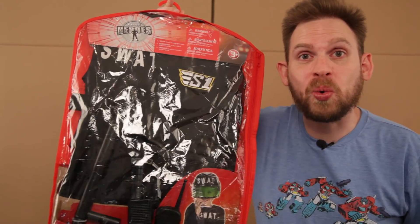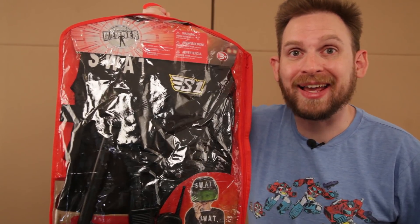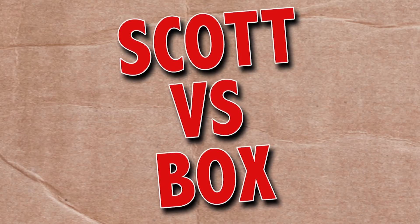On this episode of Scott vs. Box, I open up True Heroes SWAT Action Deluxe Kit. It even comes with pie, a la mode. Scott vs. Box!